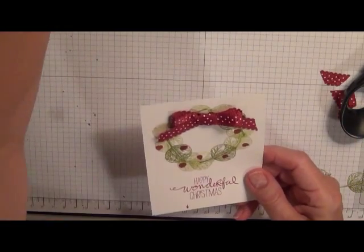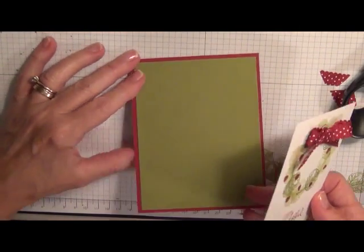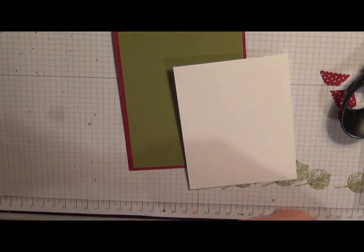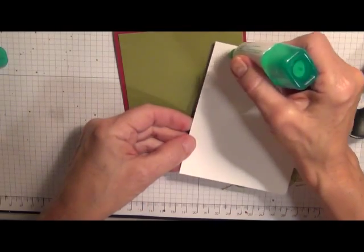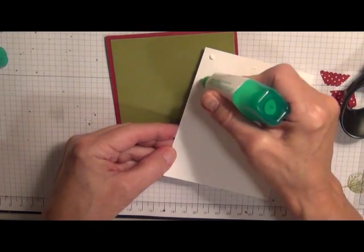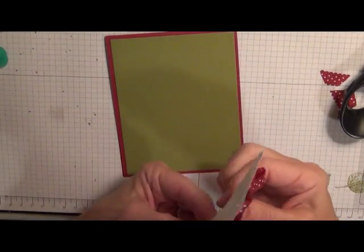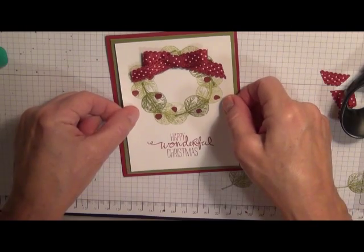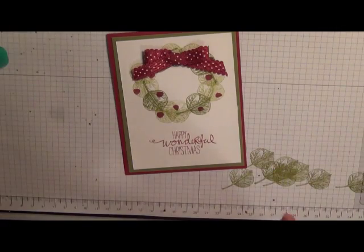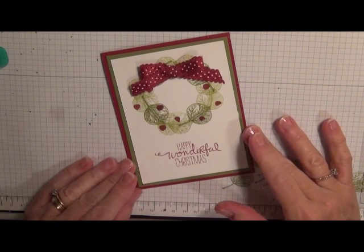I like the look of that. I'm going to bring out my card base again — you can see that the way I've folded this is so that it will open as a top fold. I'm going to add some multipurpose glue on the back, center it, and there you are. That didn't take long, did it? I love how you can use the leaf set to make the wreath.